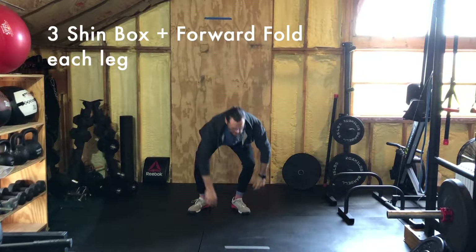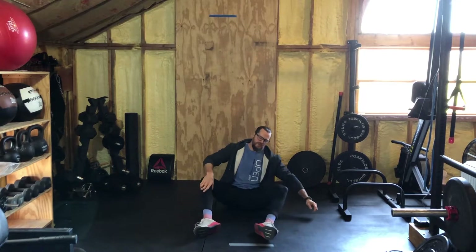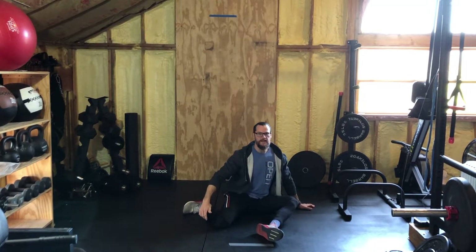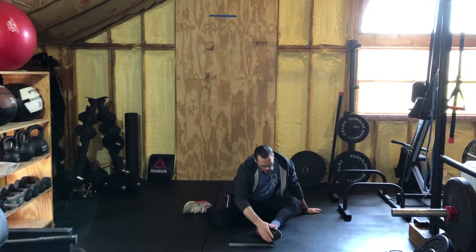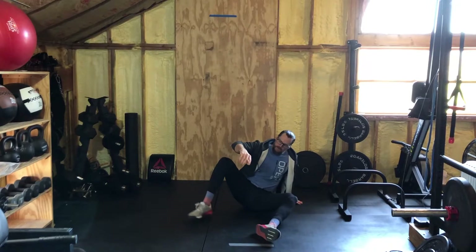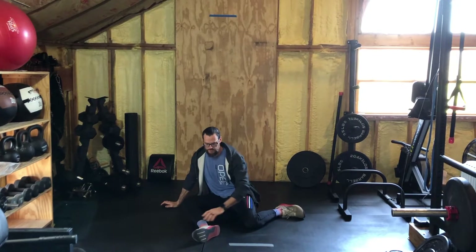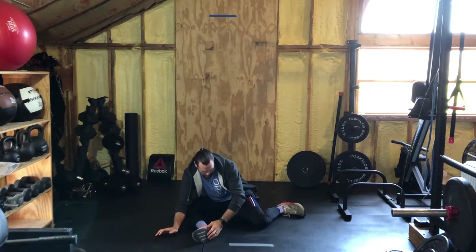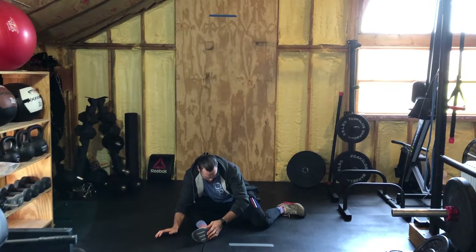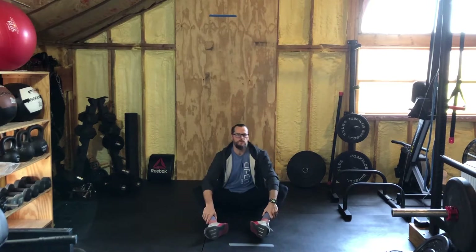For the shin box forward folds: feet are slightly apart. Start by folding the inside of your right knee to the ground — that's a shin box. Now fold yourself over that left foot, nice and easy. You're just warming up. Then come back, bring that foot back, bring the left inside knee to the ground, make the shin box, fold over your right foot. Only go as far as your body's letting you; make sure you're comfortable and able to breathe. Come back up. Repeat those for three per side.